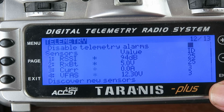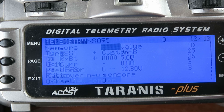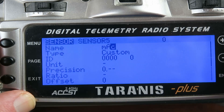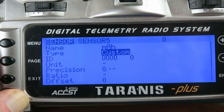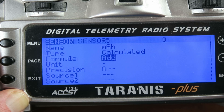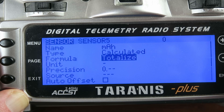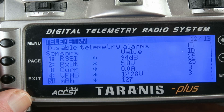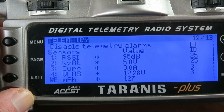With our sensors working, there's one additional sensor we want to create. We go down to 'add a new sensor' — this is where we want to calculate the milliampere hours. In the type field we need to change that to 'calculated', and in the formula we enter 'totalize'. For the source we select the current sensor. That's all we need to do, and now we have our milliampere hour sensor indicating 127.